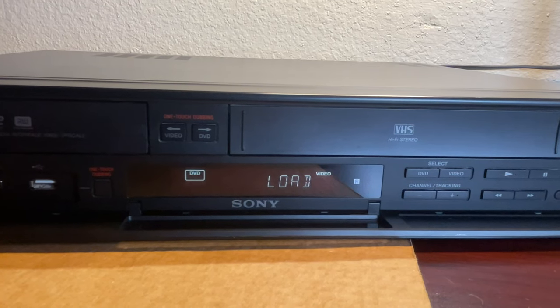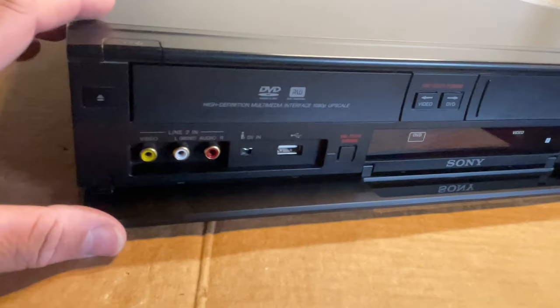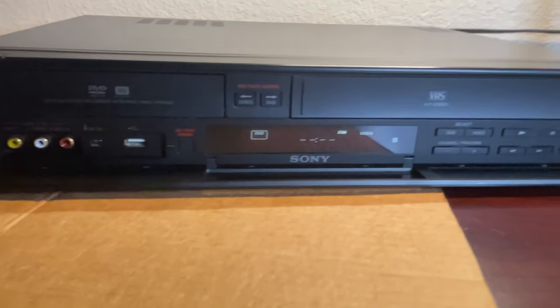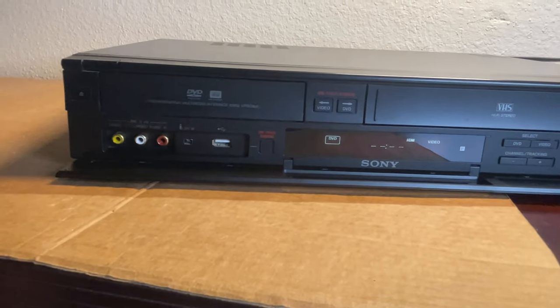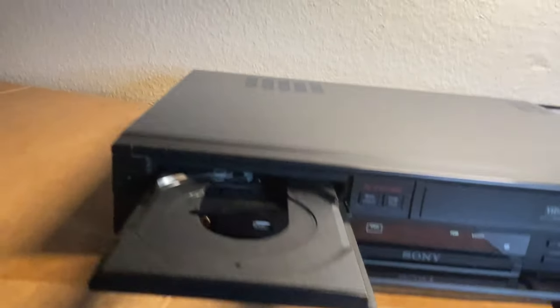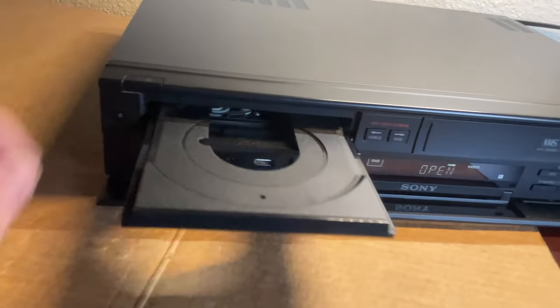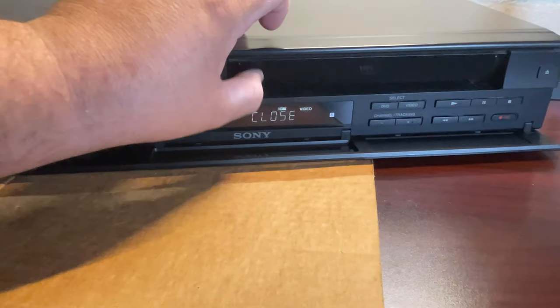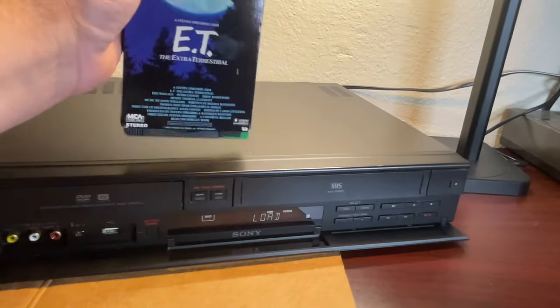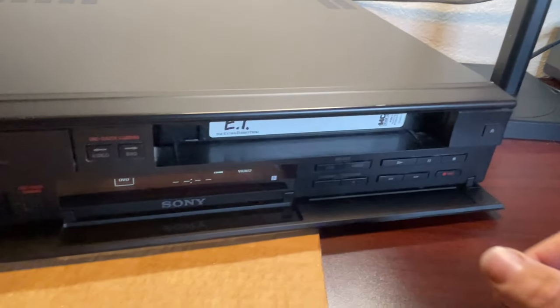Something very cool — it does have this little flap right here that covers everything. We'll leave that one open for you. We are going to open the DVD drive to show you how that works. There's the DVD drive — close it up — and then the VHS player. We actually have a cassette right here.